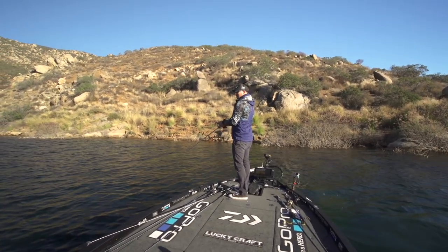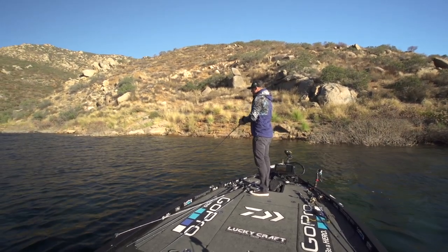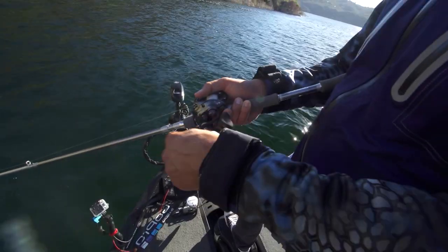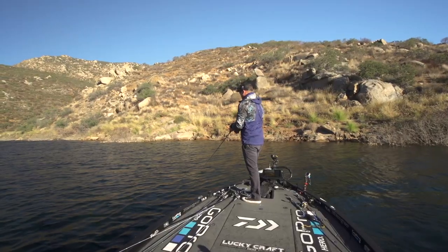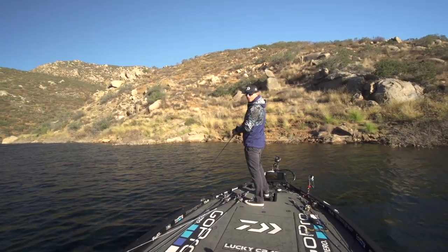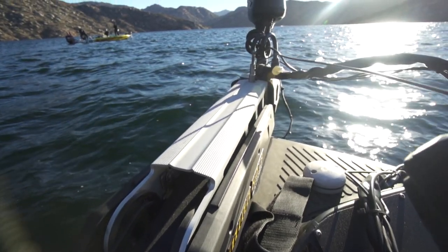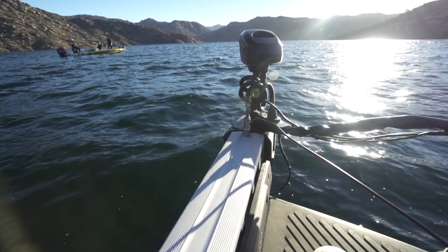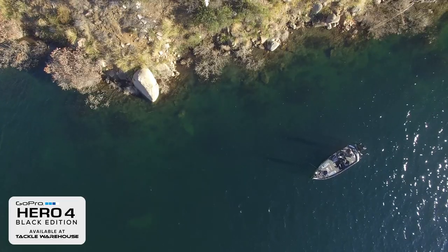I caught that fish and the first thing I did was hit spot lock. I unhooked the fish, I retied, I got a new bait on, and I didn't move — didn't get blown into the bank or all the way down or up on top of more fish. It held me right there in place just like my talons would do in shallow water. So essentially now with the Ultrex, it's a deep water anchor. I've got the talons for shallow water and now I have the Ultrex for deep water, just locked down in place.